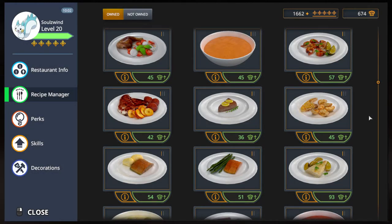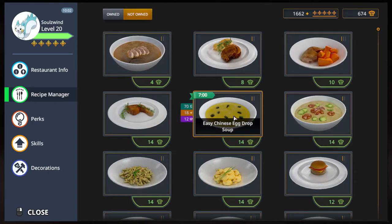Greetings, Seoul Swint here, and welcome to Let's Play Cooking Simulator. In this episode, it's another bonus video for a 5-star dish, and we're gonna try out something that we don't own yet and probably have not seen yet — and that is the Easy Chinese Egg Drop Soup.